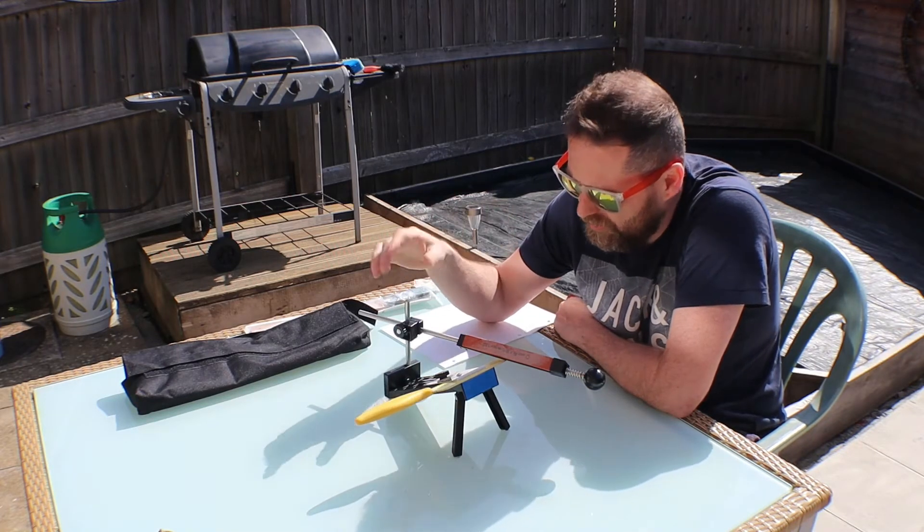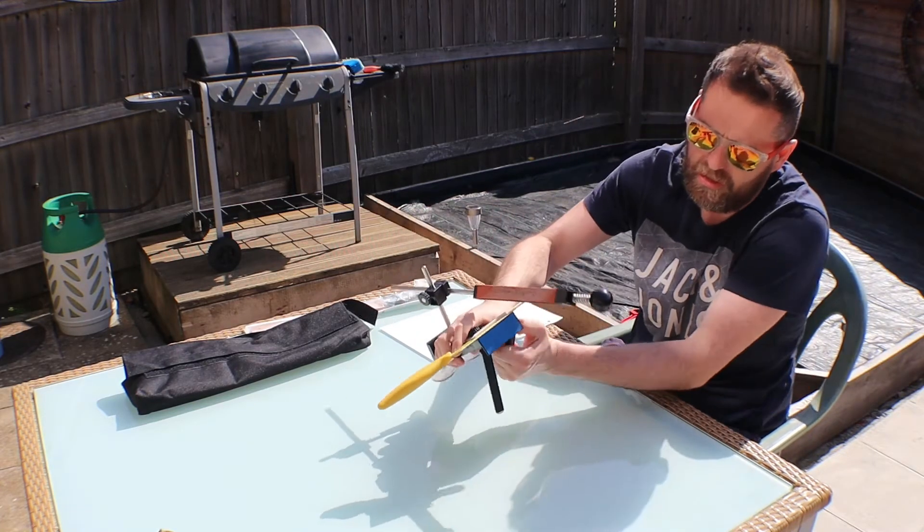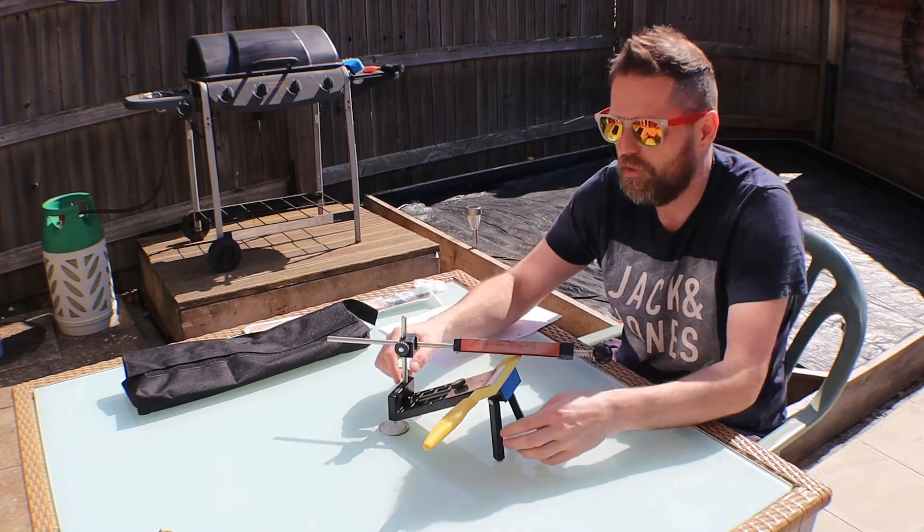This is quite a simple thing - it's flat pack, these legs bend down, that kind of thing, with suckers on the back for a bit of grip.